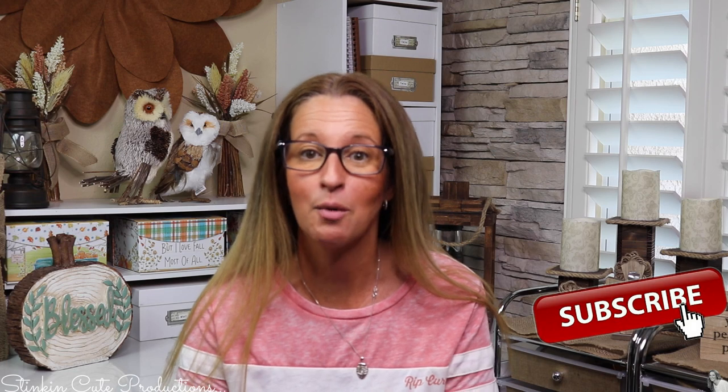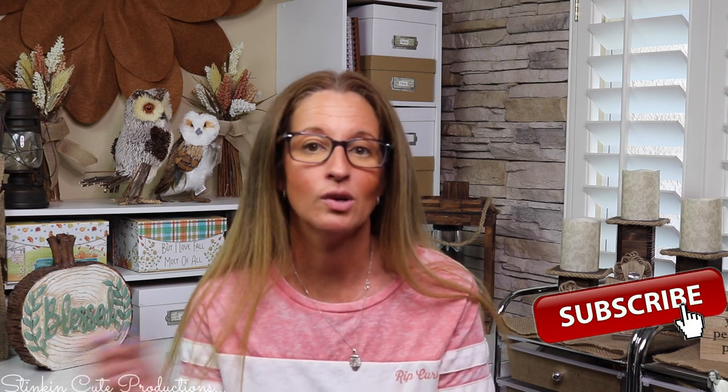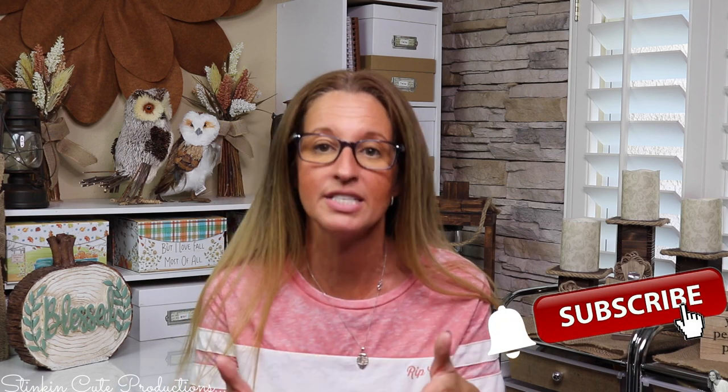Hey everybody, welcome back to Kelly Barlow Creations. If you're new to my channel, thank you for stopping by. Stick around by clicking that red button for more crafting on a budget videos. When the bell appears, YouTube will give you three different options to notify you every time I'm uploading a new video. You can also find my social media links in the description box below.